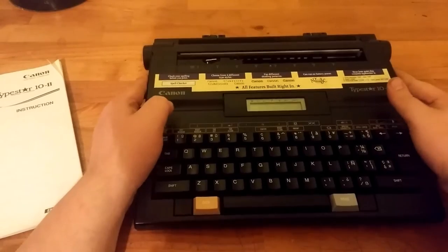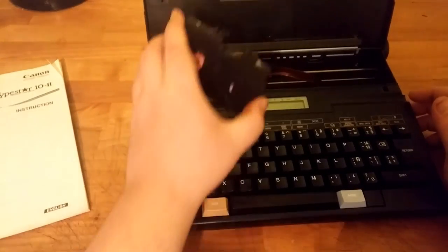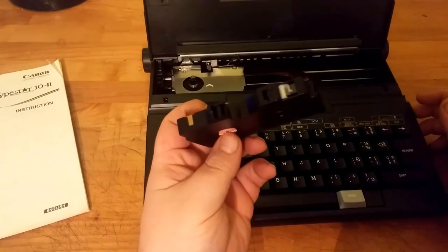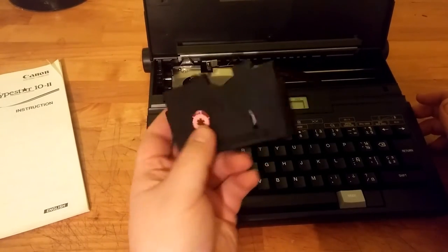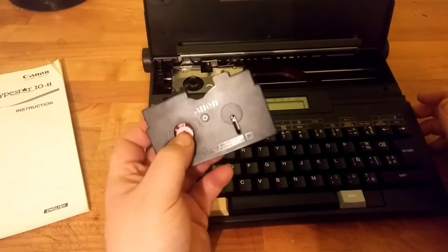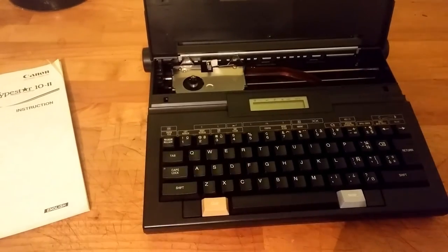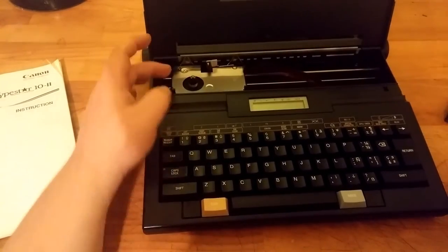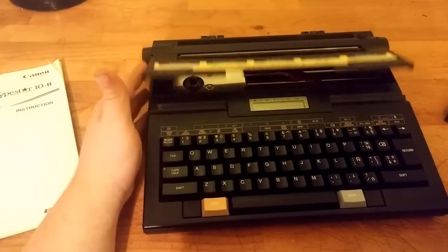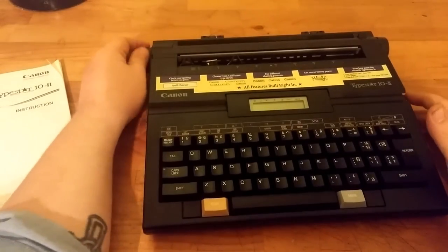To change the cartridge on this thing — this is the cartridge itself — unfortunately it is pretty much impossible to find these cartridges. So this is going to be one of those that I don't know what I'm going to do with. I picked it up hoping I could find cartridges, but I can't. You've got the cartridge carrier here, where you put the paper in, and wheels on both sides.